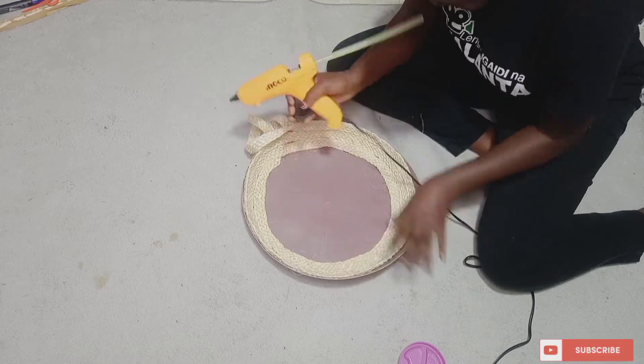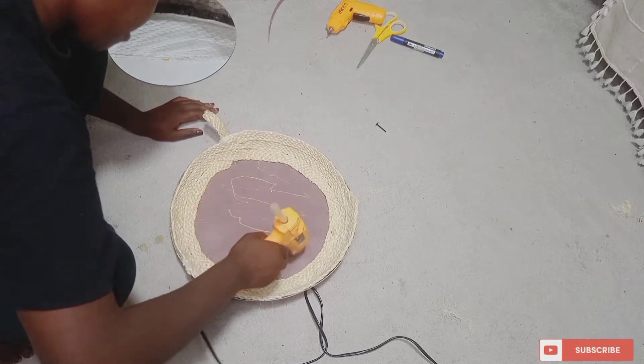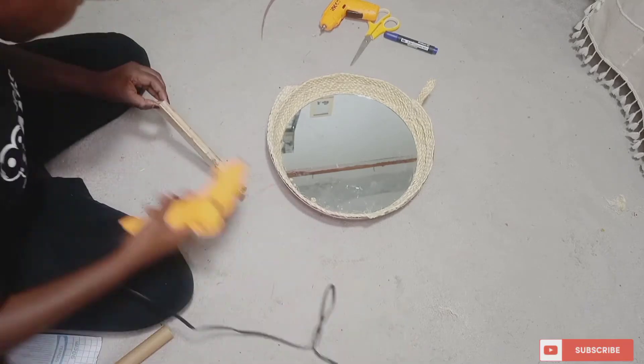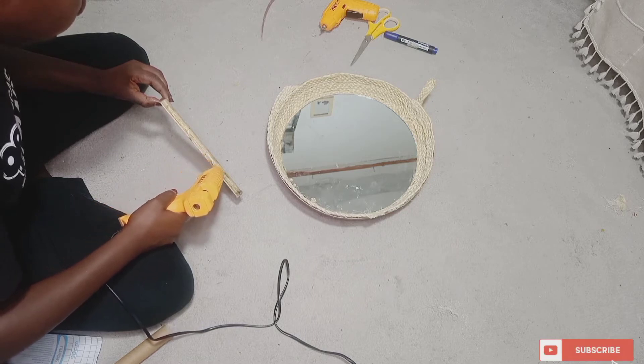To attach the mirror to the basin, you're going to need enough glue for that. The idea here was to try and see if I can create a shelf for my earrings.